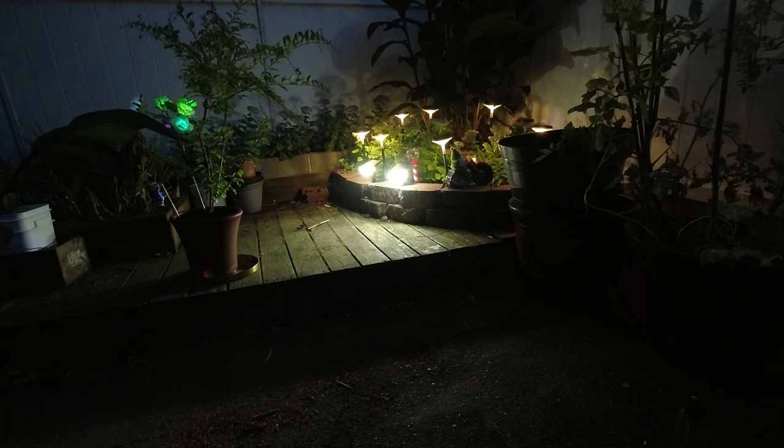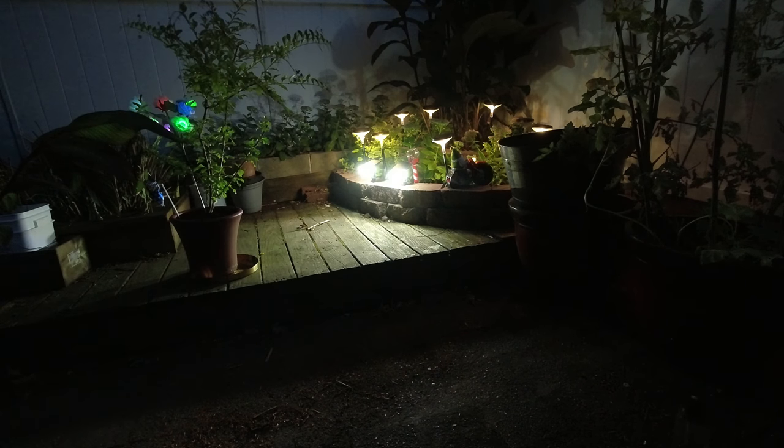We have the 43 LED solar lights — one at 100 percent and the other at 50 percent. It gives a nice bright light and enough light to light up the pathway. Showing a display of 100 percent on both lights, they throw enough light to really light up the area.